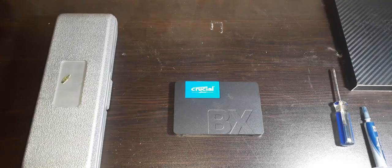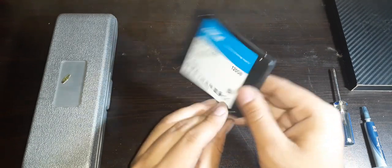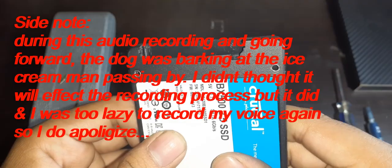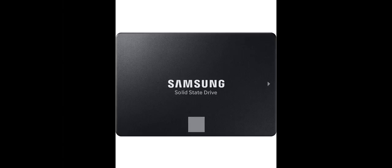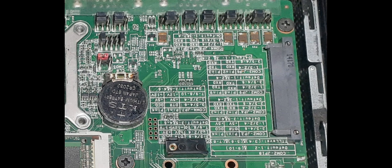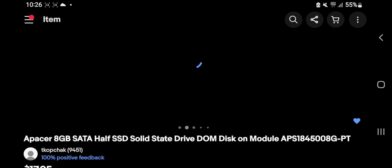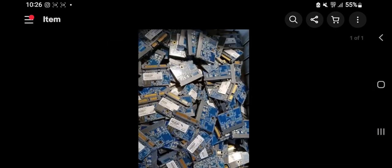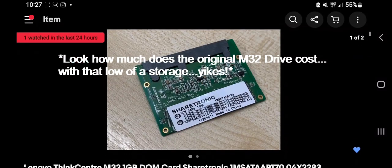Now let's install new storage. I'll be using a used Crucial SSD to keep costs low. If you don't pay attention, the M32 does not take any standard 2.5-inch SSD, M.2 drive, or small mechanical hard drive — what this machine uses is called a DOM card. These are a bit hard to find; one costs about $8 but only gives you 8GB of storage, which by 2022 standards is way too low and not enough to install Windows or Linux.